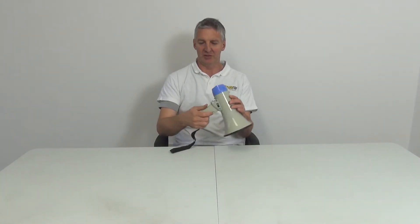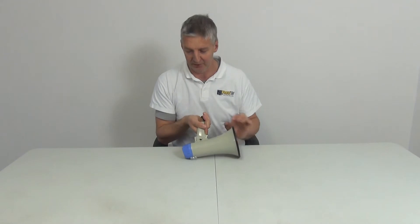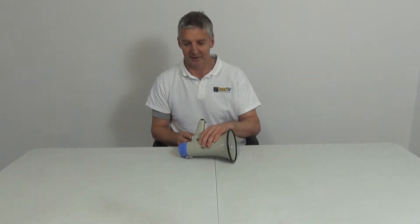In terms of adjusting the volume, it can be adjusted here. We speak into this end and obviously the sound comes out the other end. There's a siren on it here — I'll just turn it on for a moment. You can turn the volume up and hear the siren on it.